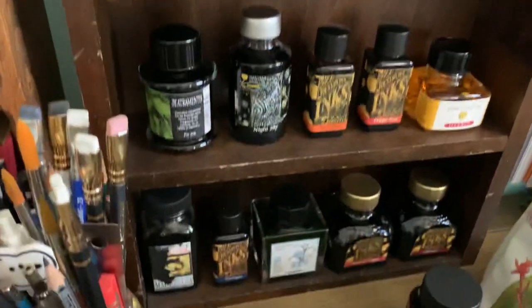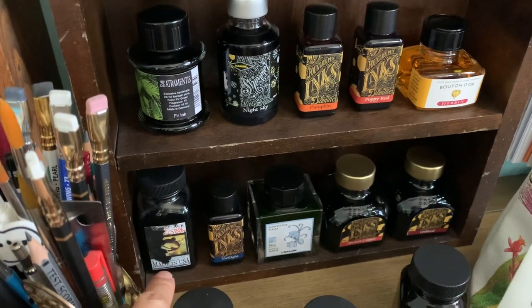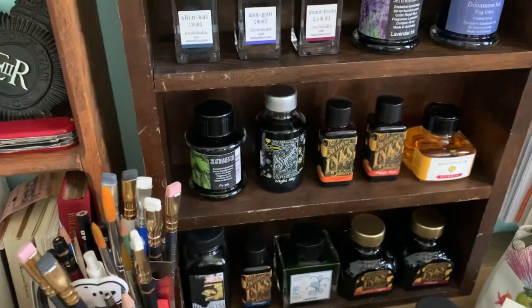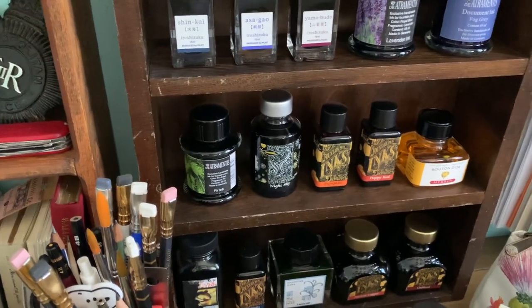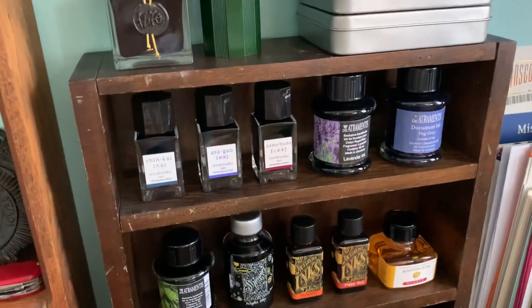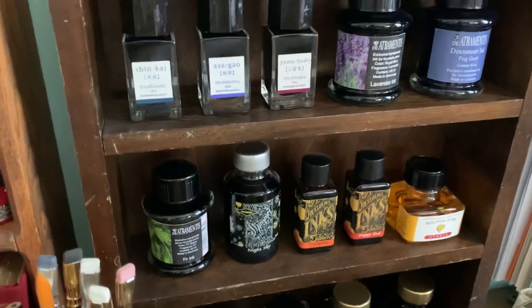That was one of my first major bottles of fountain pen ink. The other was Noodler's Bulletproof Black because I wanted a waterproof black ink — so those were my first two full bottles. I also had a Pilot blue fountain pen ink but I donated that one because at the time I wasn't really writing with blue ink. I've actually donated a couple bottles over time.